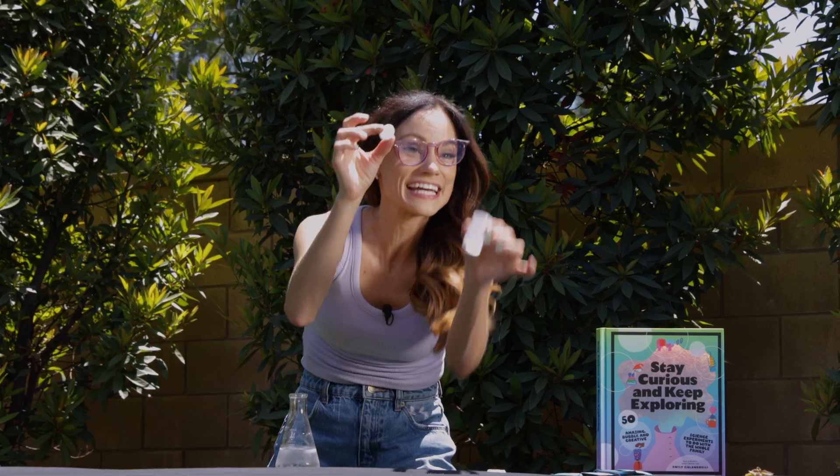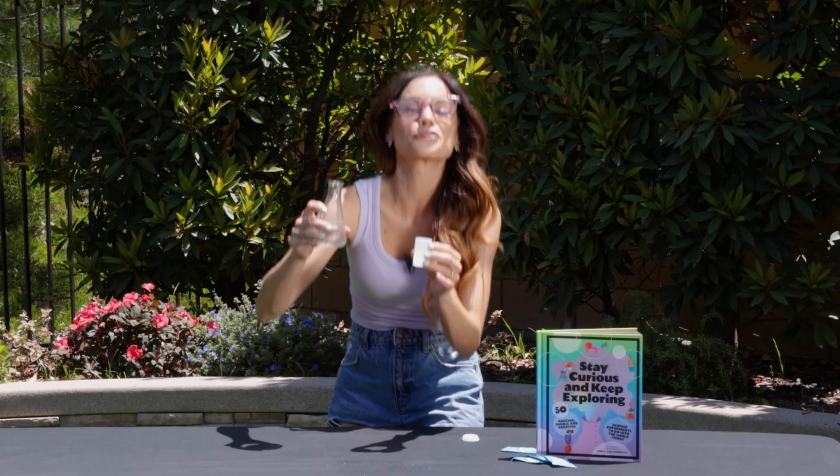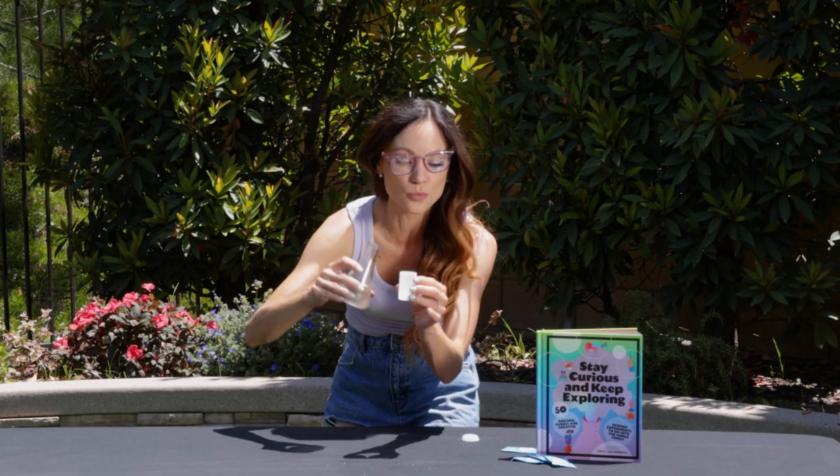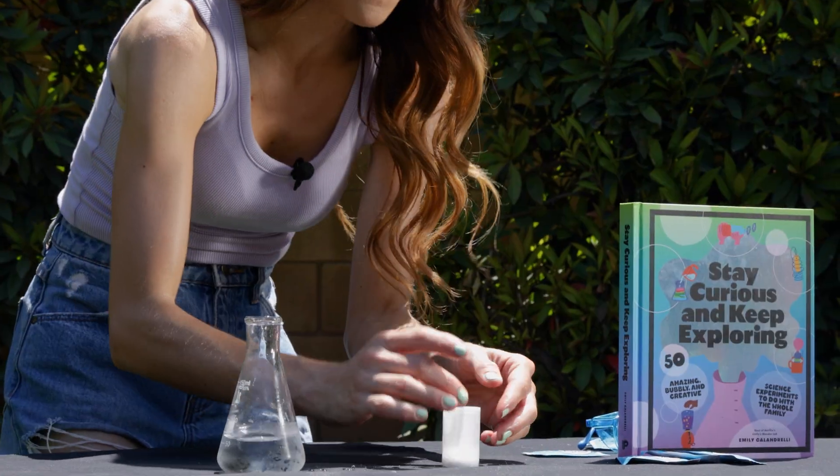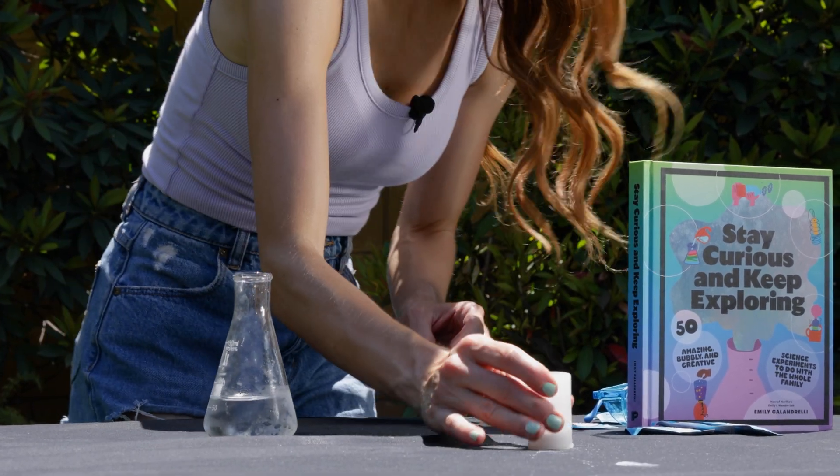Throw your Alka-Seltzer tablet into your film canister. Now throw some water on top. You don't need a lot of water — you just want to cover your Alka-Seltzer tablet. Oh, I see the bubbles! Now firmly, firmly put on the lid and flip it over.